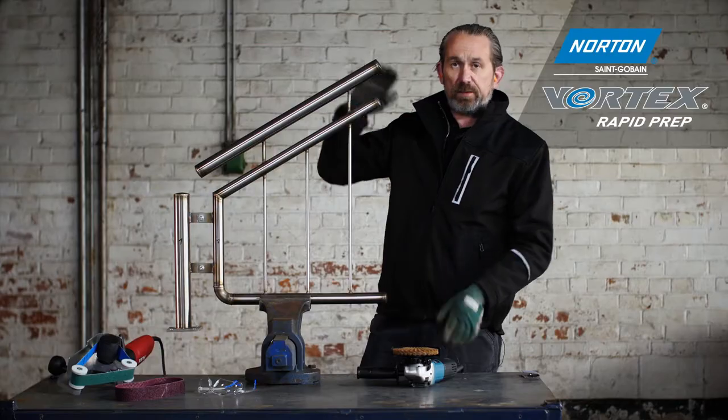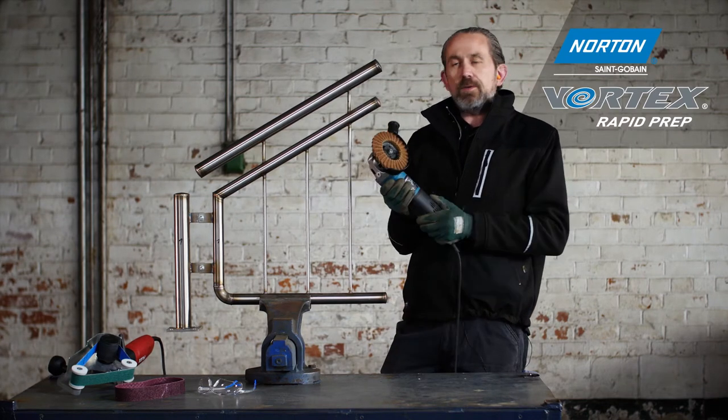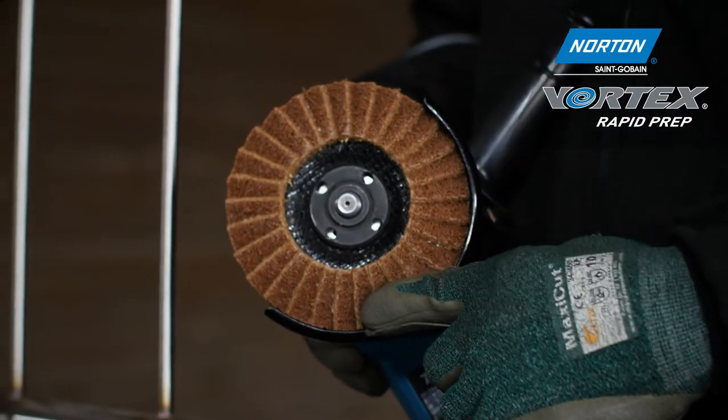So to take this away, the first step would be to remove this thermal damage and the weld. I'm going to show you how to do that with an angle grinder and a rapid prep flap disc.